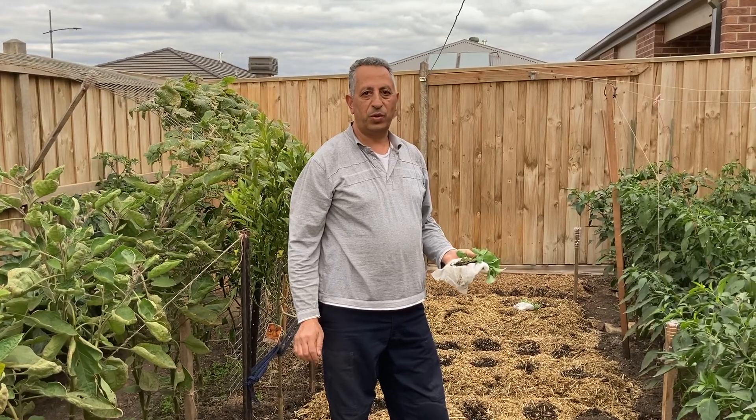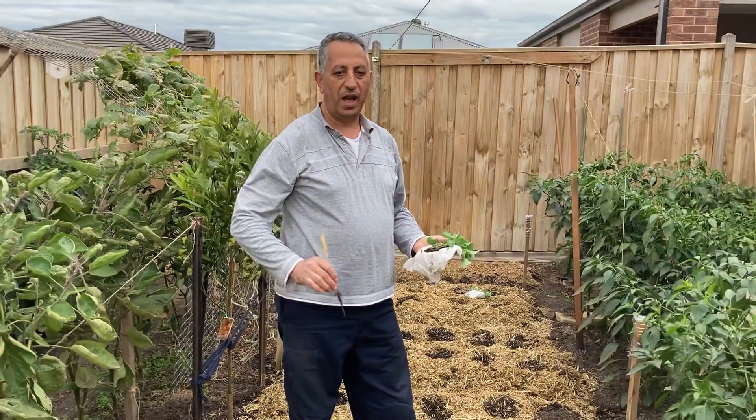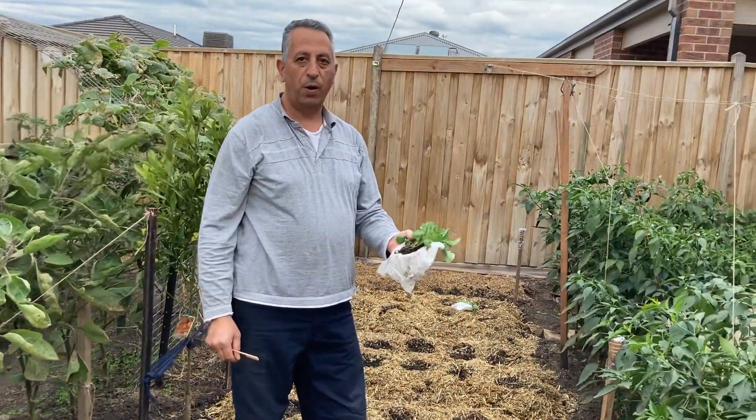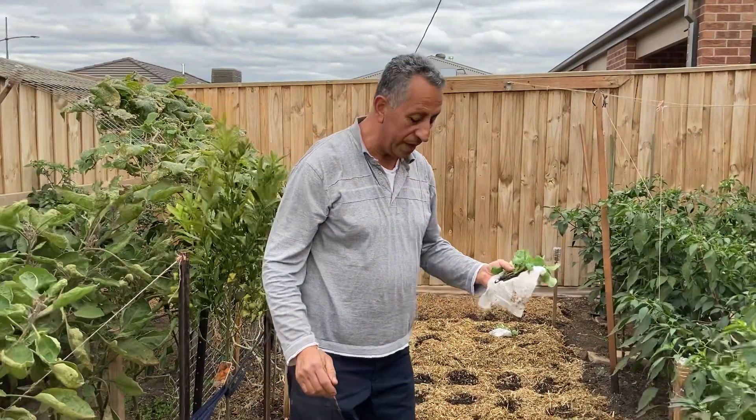Hi everyone and welcome to the Brilliant Little Backyard. This evening I'm going to transplant my cauliflower and broccoli seedlings to the garden beds.